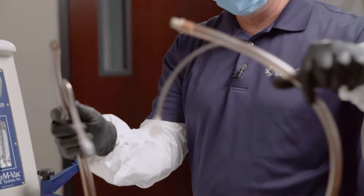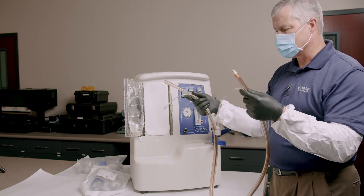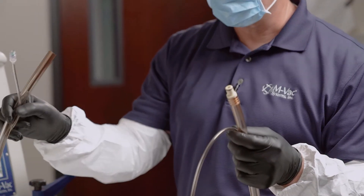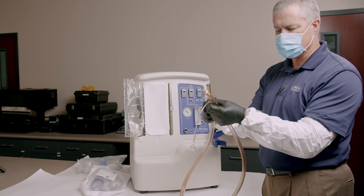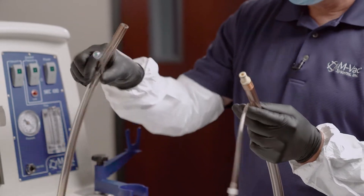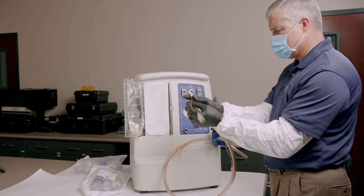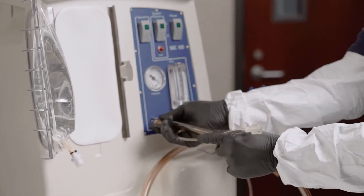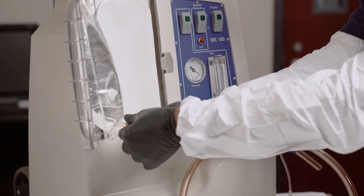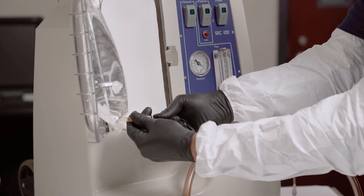This tubing has two different connectors. One of these connectors is going to go into the solution bag and the other one actually connects to the MVAC collection device. The smaller line is the solution line and the larger line is the vacuum line. This is a quick connect — it goes into the vacuum port there. I connect this and make sure that's all tight, then I can close this door.